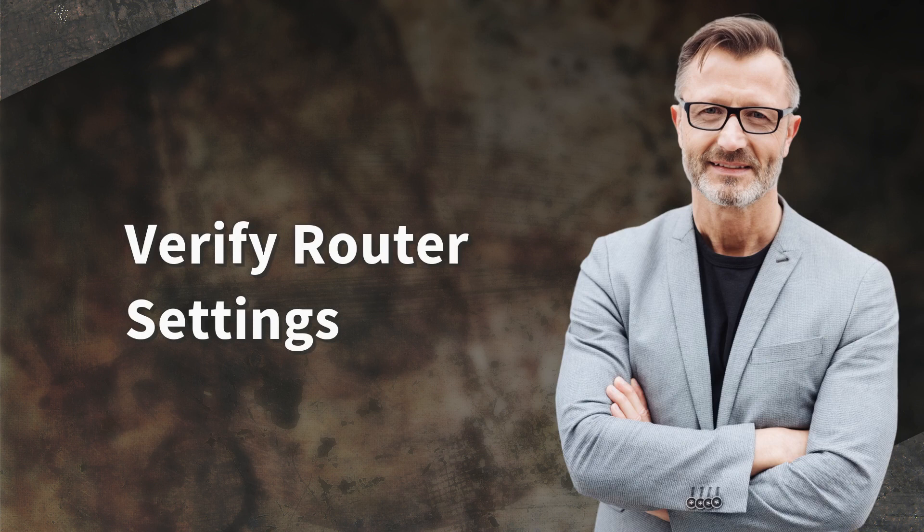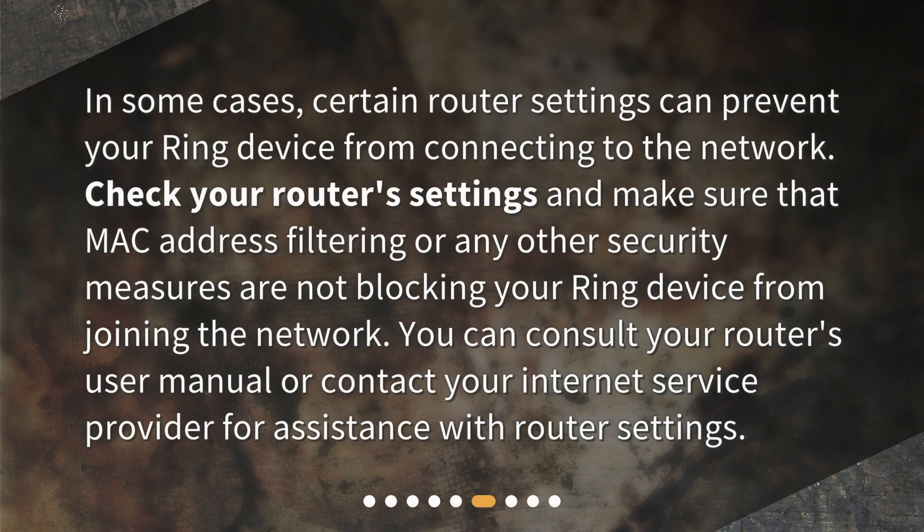Verify router settings. In some cases, certain router settings can prevent your Ring device from connecting to the network. Check your router's settings and make sure that MAC address filtering or any other security measures are not blocking your Ring device from joining the network. You can consult your router's user manual or contact your internet service provider for assistance with router settings.